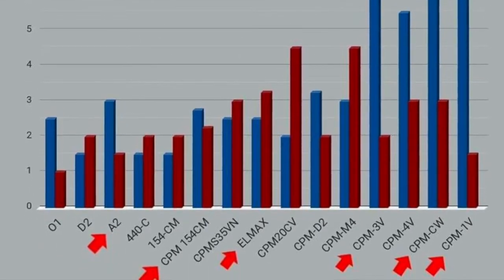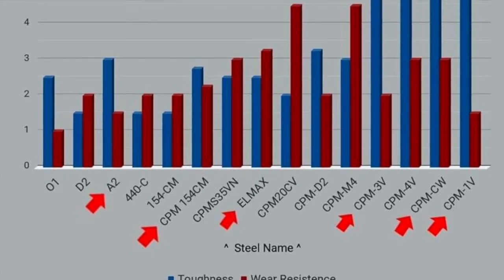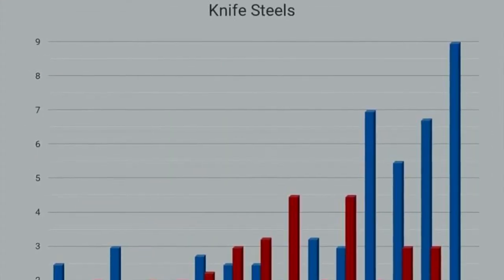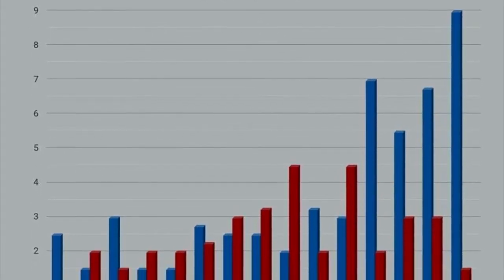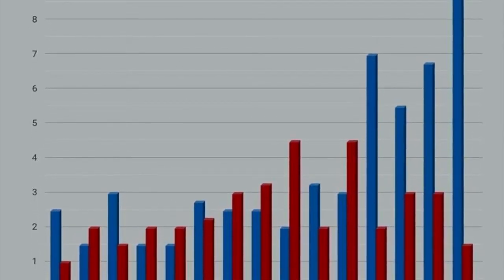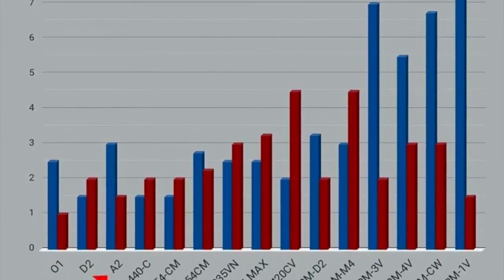As you can see, down in the bottom of the steel sheath, the blue bar represents toughness and the red bar represents wear resistance. A2 definitely excels in toughness but still has a decent amount of wear resistance, which is better than the D2 steel.